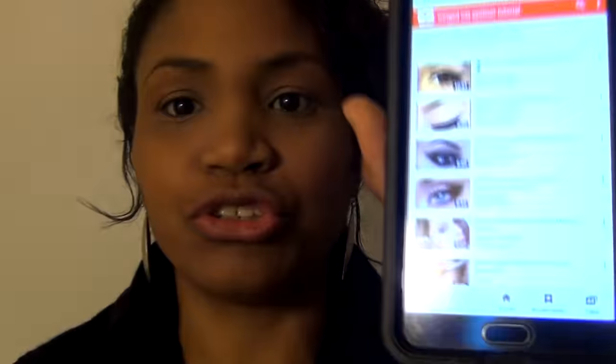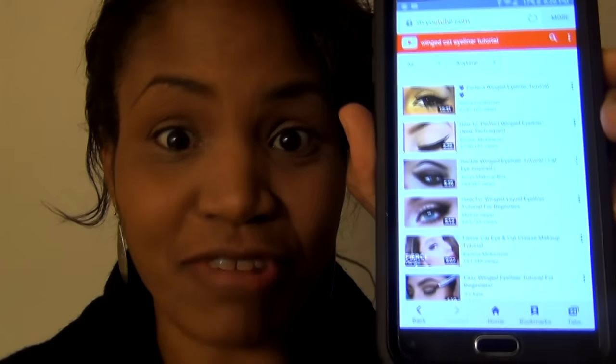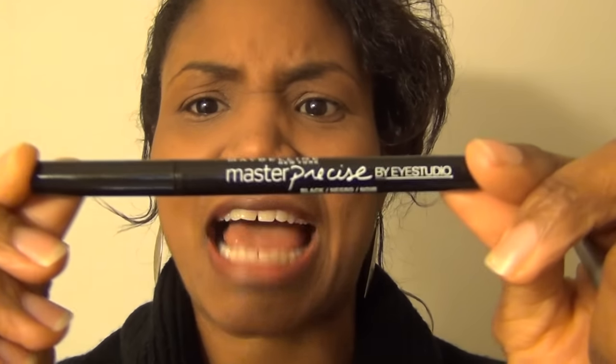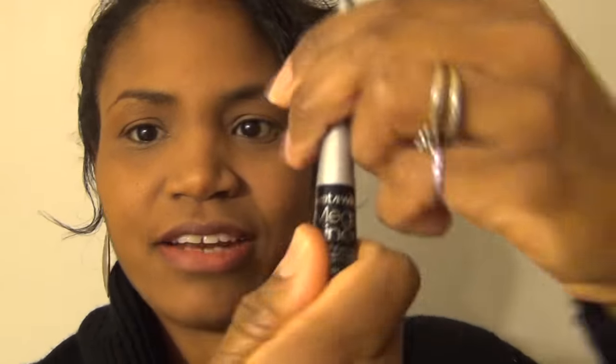I suck at putting makeup on. I have never done one of those cat winged eye thingies before. I've looked up winged cat eyeliner tutorials and I'm just gonna try to replicate these looks. I have this Maybelline Master Precise Eye Studio and then I have this Wet and Wild Mega Liner.